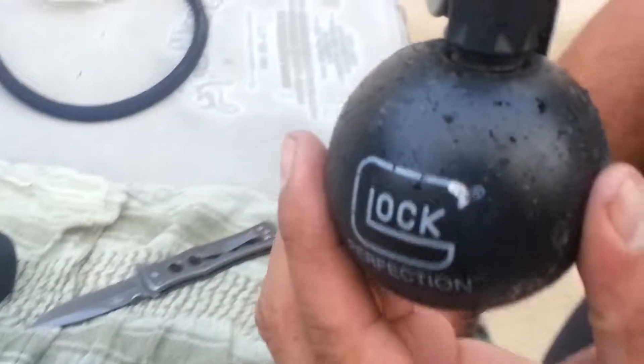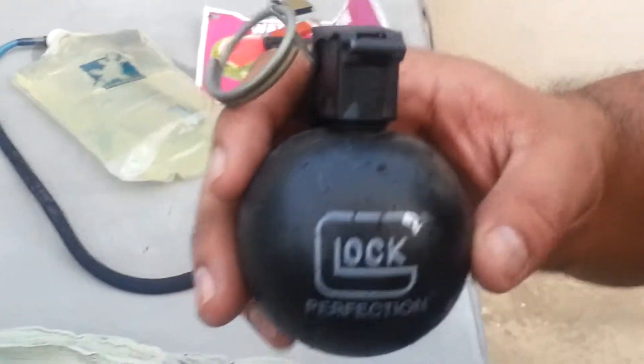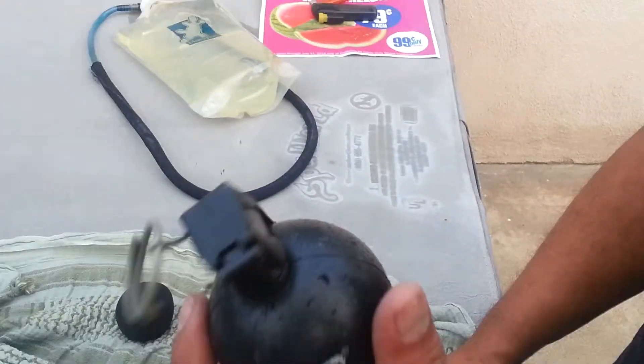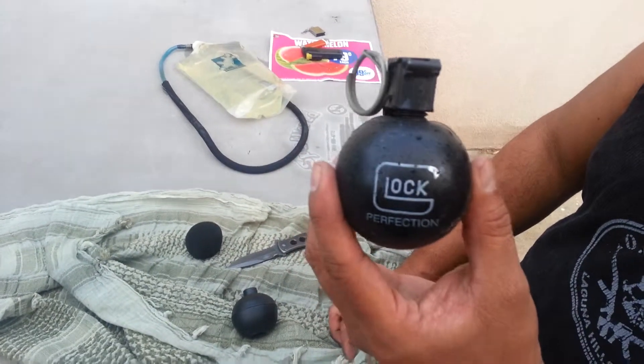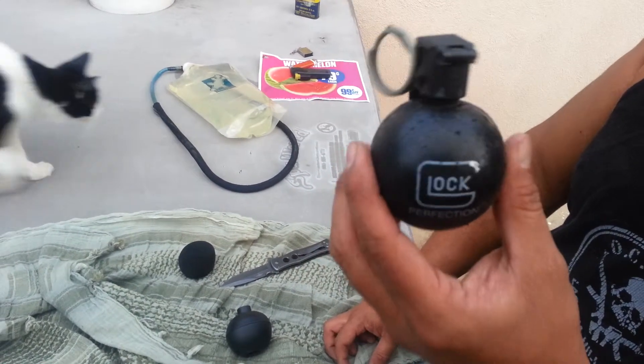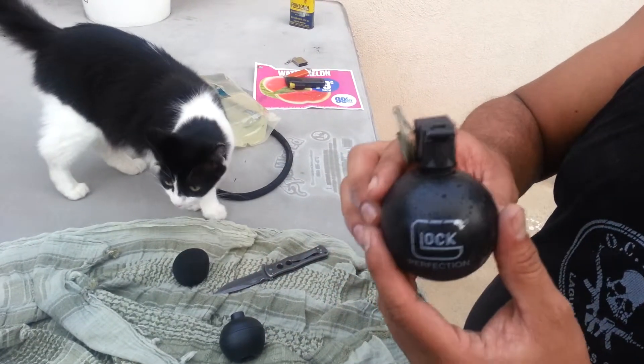And now you have a Glock grenade — a little cool thing to have, to talk with your buddies in the man cave and just have a conversation over it. Little bouncy one, now it is lighter. Thought I would show you guys that, that is how easy it is to make — I can make it, anybody can make it. Hope you guys like the video, click on the like button, take care, God bless.